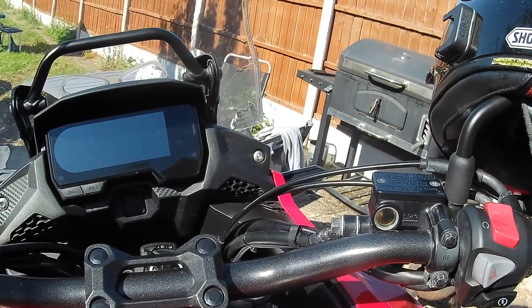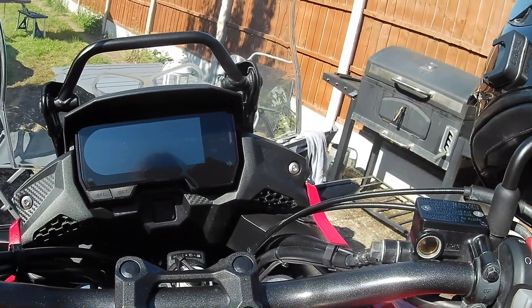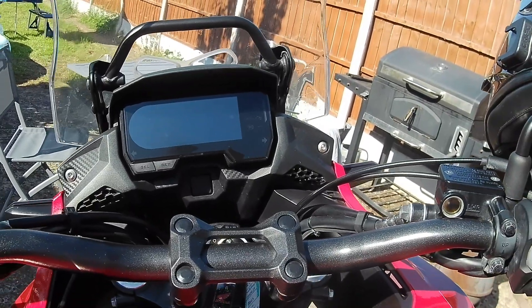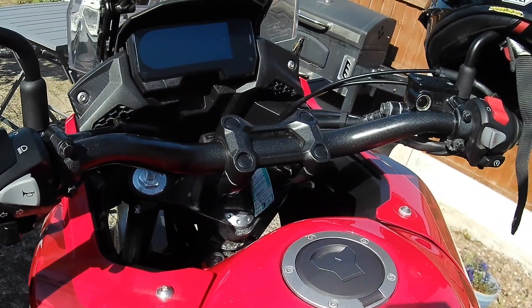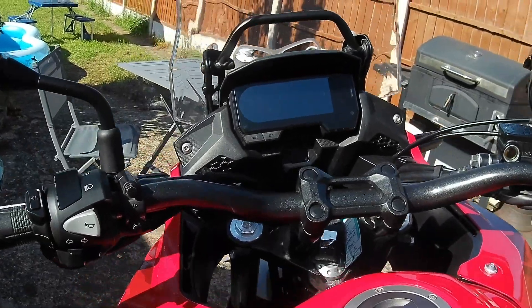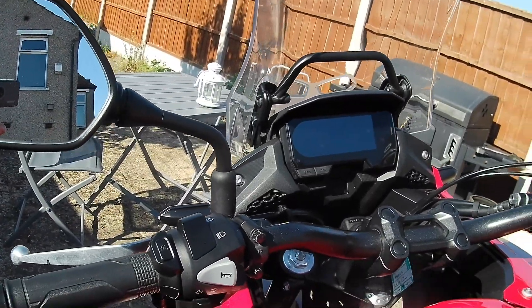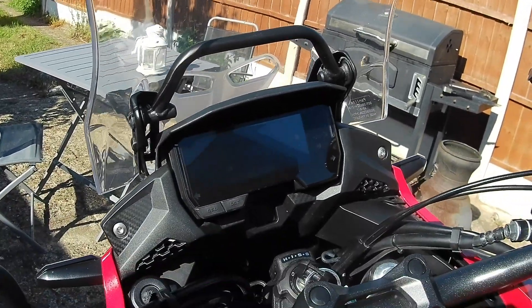We have got a six-speed gearbox. It weighs in at 197 kilograms, so it's fairly light — it actually feels lighter than that. It has got a 17.7 litre tank, so long-distance potential on this thing is extremely good. Seat height is 830mm. It's nice and narrow, so I don't have any problems getting my feet down. It's just a pleasure to ride.